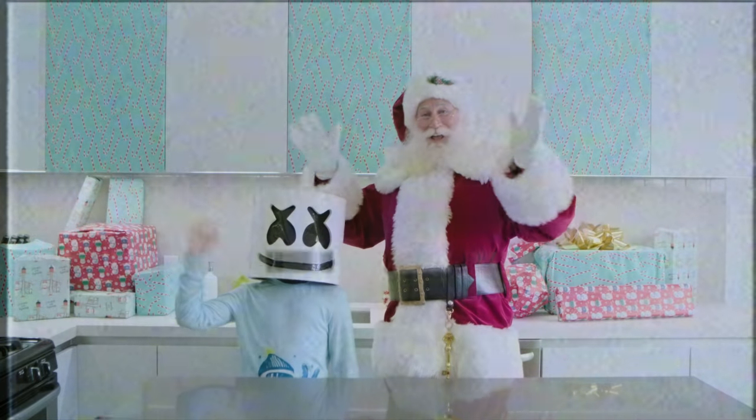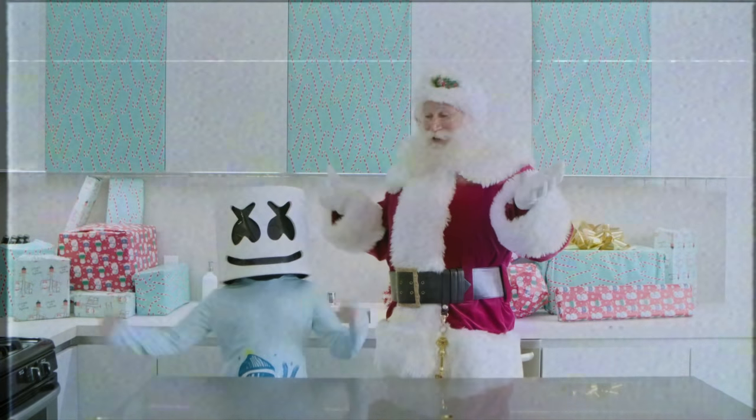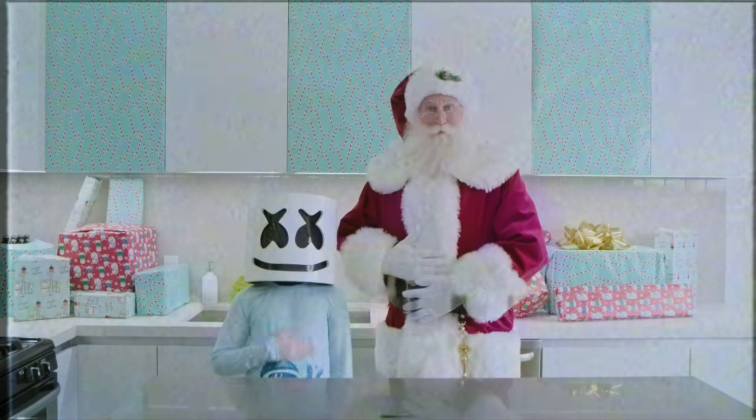Hello everyone and welcome to the very first episode of Cooking with Marshmello. To thank Santa for this awesome new cooking set, we'll be whipping him up some Mexican hot chocolate and cookies.